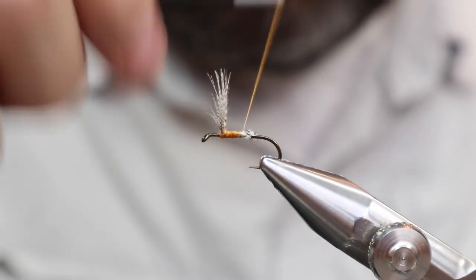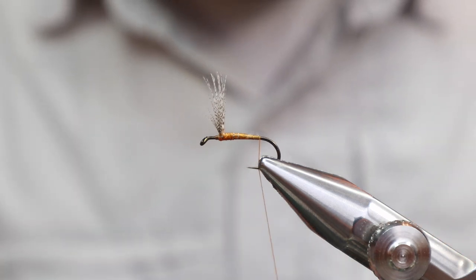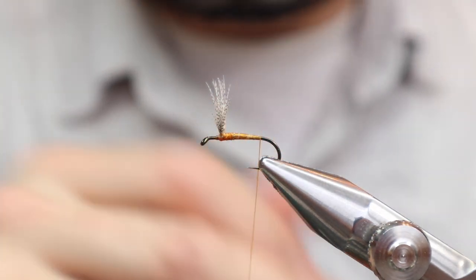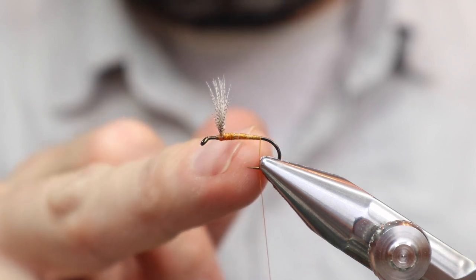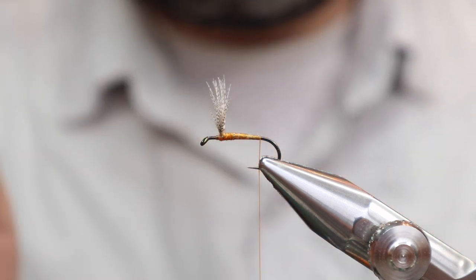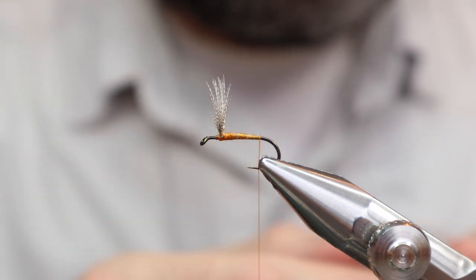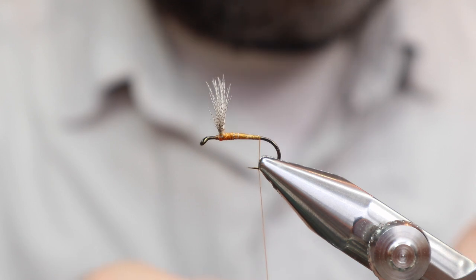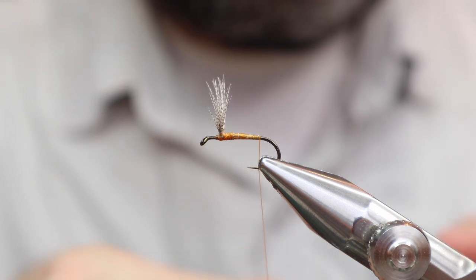Tail. This fly really should be tied with dark ginger hackle, but since there are three different hackles you've got to put on — the tail, the hackle fibers, the palmer body, and a hackle up front — they all have to work together. So if you don't have all the same color, it's probably better to use all the same color. I'm going to go with natural brown; it's a little bit darker than dark ginger, but at least it's going to match. If you have all dark ginger, use it because it's the right one to use — I just don't have it.